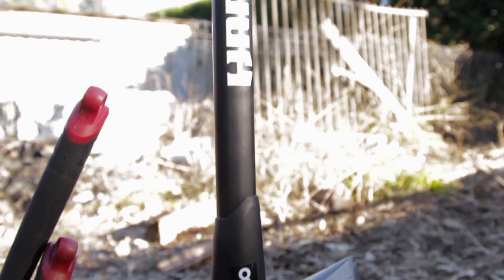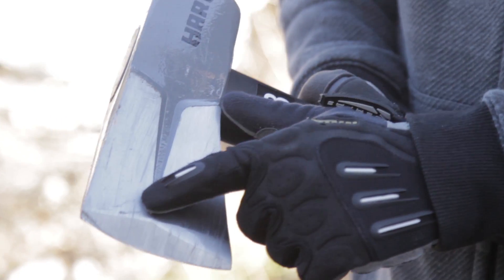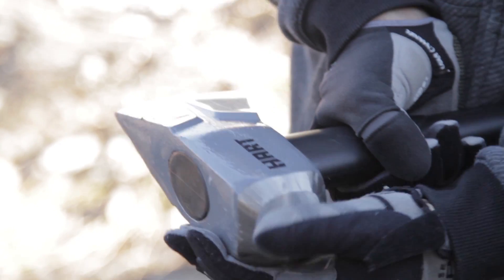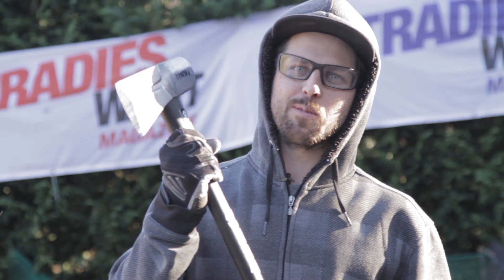We're going to step it up to the big boy — this is the Hart 8lb Hardwood Splitter. Tell us what you'd use this for and some of the features. This has got the hardened face with the cut-outs for less jamming, and we've got the hardened mallet end for use with the splitting wedges. Okay, we're going to give that a whack. Here we go — the 8lb hardwood splitter.